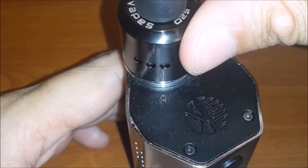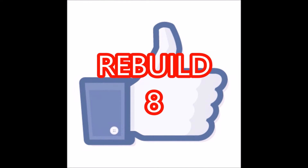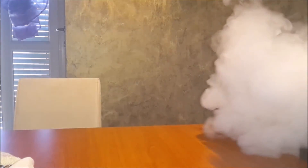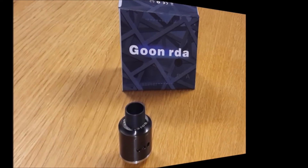Ok, ora posizioniamo il cap, regoliamo l'aria tutta aperta, e andiamo alla prova di svappo. Consuma parecchio, ma ha un hit notevole, fa dei grandi nuvoloni, e ha una resa aromatica incredibile. Un atomizzatore da avere assolutamente.